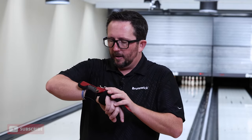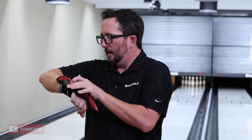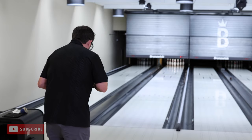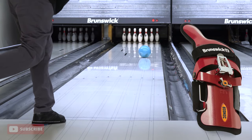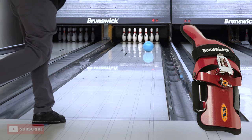Now let's adjust the lateral the other way — we'll put that on number three and throw another shot. Yeah, it lowered the track just a little bit on that last shot. My hand is definitely in a different position. Did you see the difference in the roll? Putting the position this way as opposed to the other way — I feel like I'm more around the side of the ball, which gives me a lot more axis rotation and a lot more back end motion as a result.